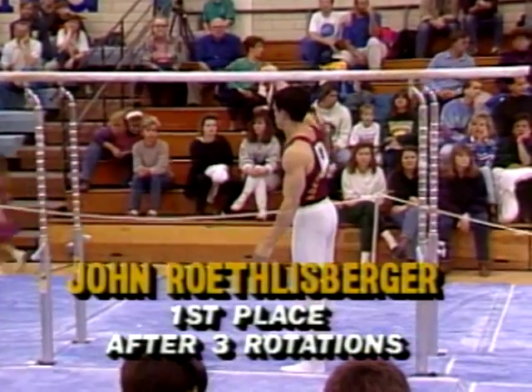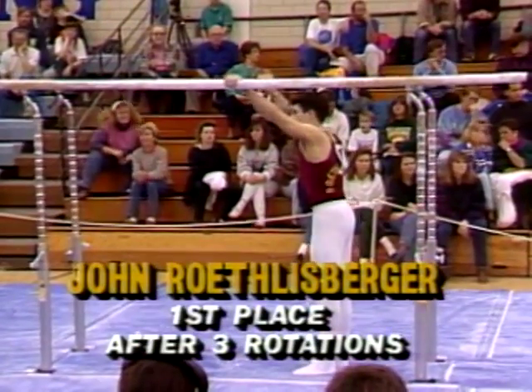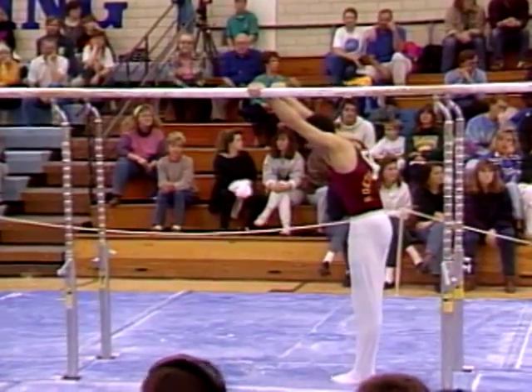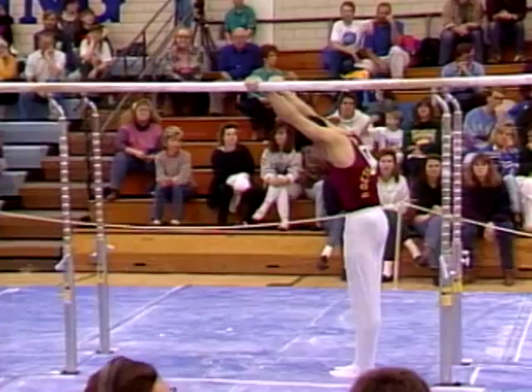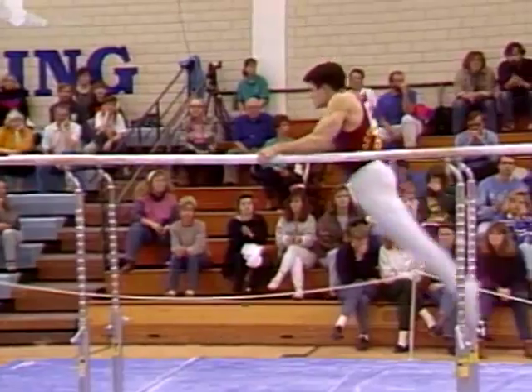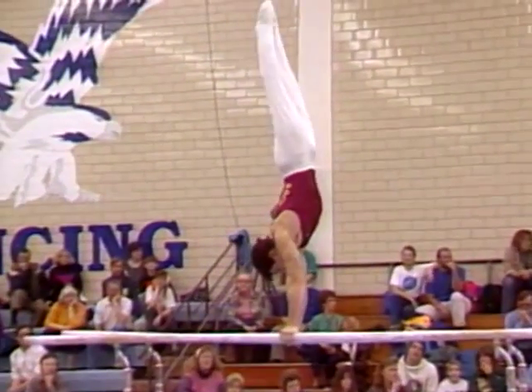We go to the parallel bars. John Roethlisberger ready to go. I talked to his father, who of course is his coach, and he said that he really isn't taking the approach that he's going to do all the difficulty first time out. He wants to get through the competition without a major break.